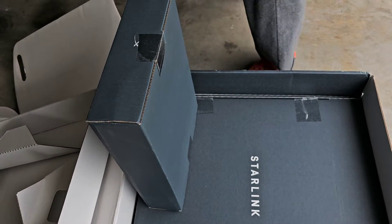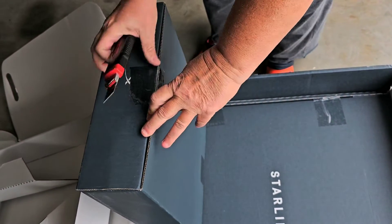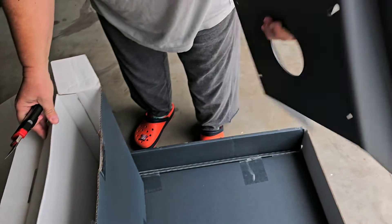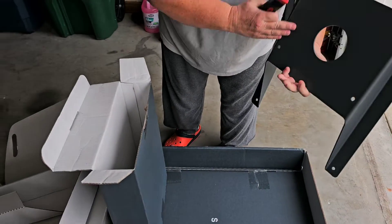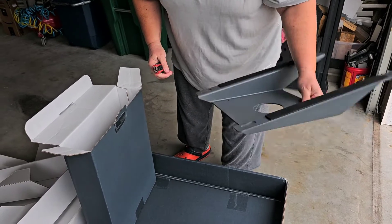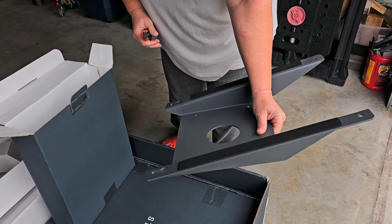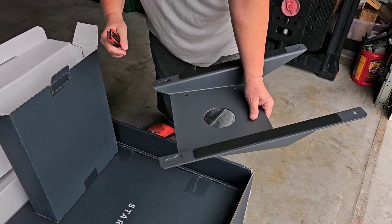First, I'm guessing this is all the installation stuff. This is the dish mount that goes on the roof — it mounts like this. I'm going to be using VHB tape, specifically 5952 VHB tape, to stick this on the roof. I'm not going to drill any holes in the roof, and then I'll use some Eternabond tape to seal this against the roof. Then the Starlink flat panel gets installed on top of that.